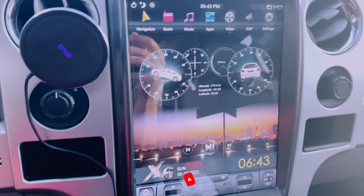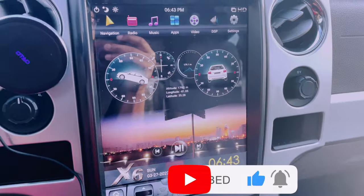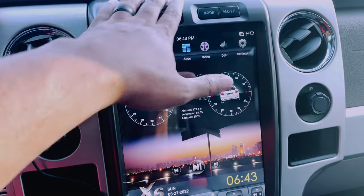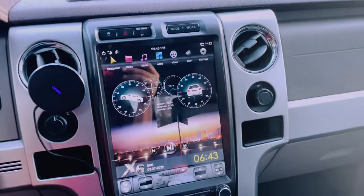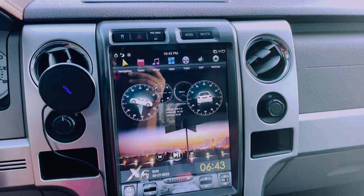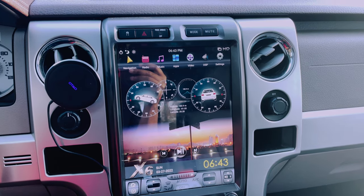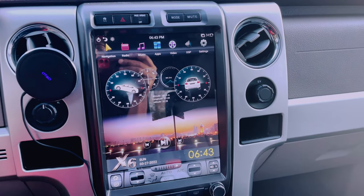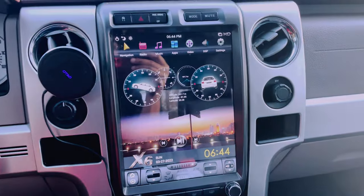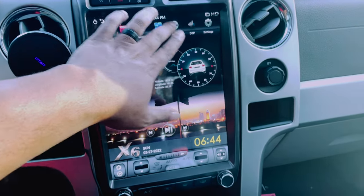I wanna show you guys this. I absolutely love this thing. I think it is one of the coolest additions to my truck. This is a 2010 F-150 Platinum. When I put this in, it instantly makes me feel like I'm in a newer truck. I'm not saying this takes me to 2022, but it definitely gives me at least an extra four or five years. I feel more like I'm in a 2015, 2016 generation truck — feels a little bit more technologically and aesthetically up to date versus a 12-year-old truck.